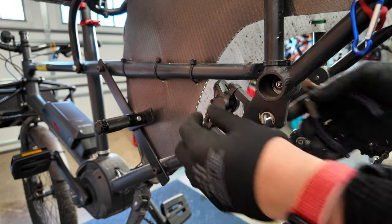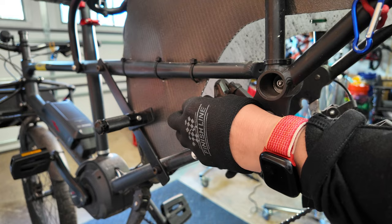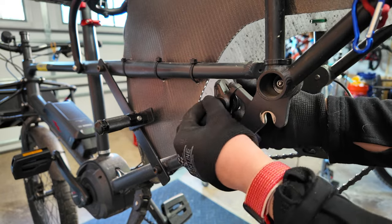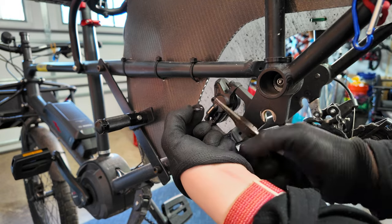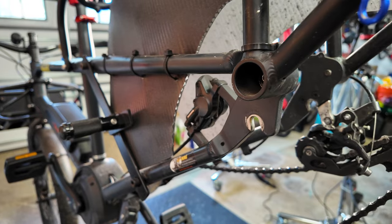With Shimano brakes, they have a cotter pin holding in the brake pads. Different brakes use different things — some are allen, some use a magnet. No matter what, you want your pads secured in there. Here's the cotter pin, and the tail was just pushed up to hold it in place.